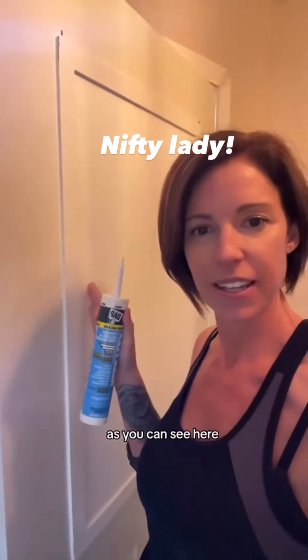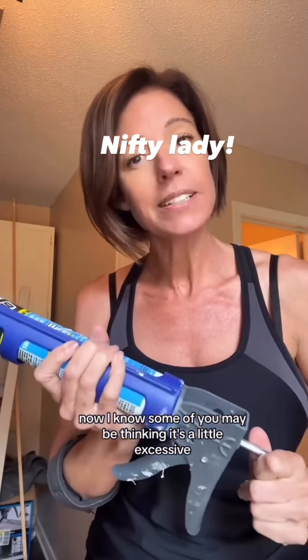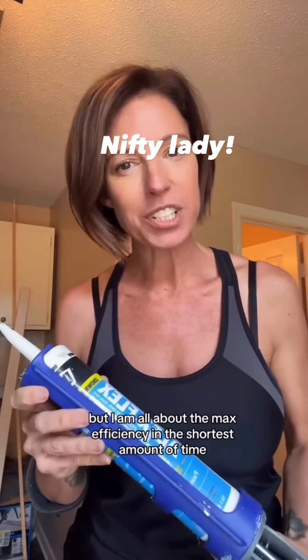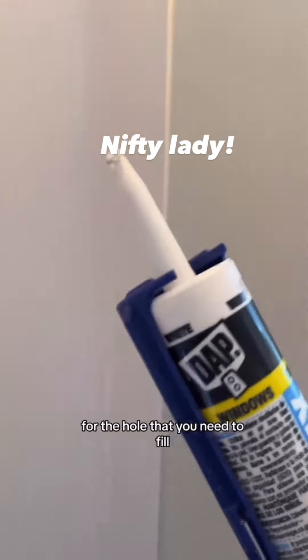As you can see here, the slit that I need to fill is much smaller. Now I know some of you may be thinking it's a little excessive to have two different caulks to get the job done, but I am all about max efficiency in the shortest amount of time. It's also important to have the right size tip for the hole that you need to fill.